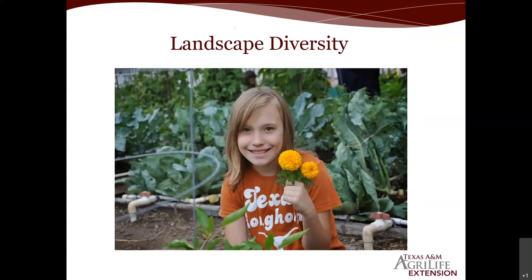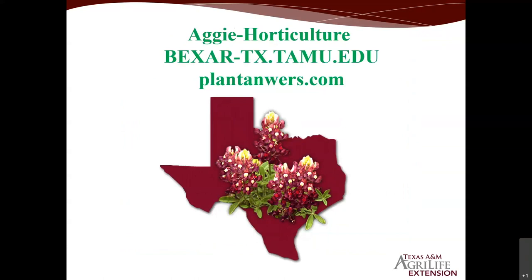Always add landscape diversity — many of those plants should be Texas Superstar plants, particularly perennial types. We should have something blooming 12 months out of the year — not only for aesthetics but also to build beneficial insects year-round: bees to pollinate squashes, zucchini, cucumbers, and melons, as well as other beneficial insects. Landscape diversity in and around your vegetable garden will long-term help reduce pesticide use. Key websites: Aggie Horticulture, PlantAnswers.com, and the Bexar County Extension Service site.